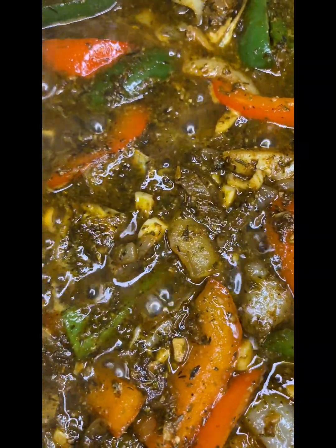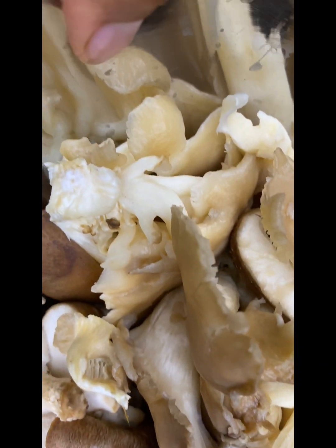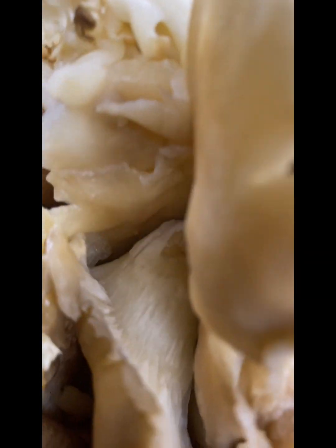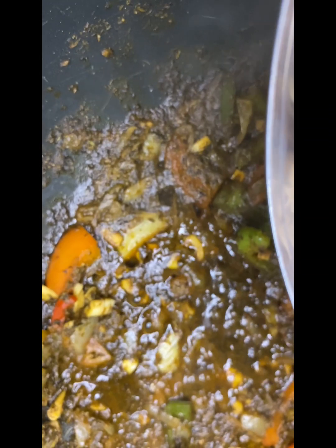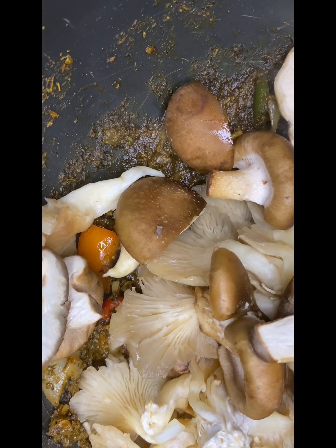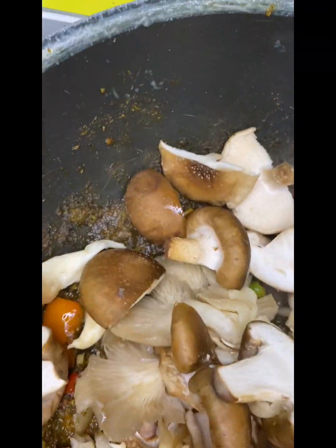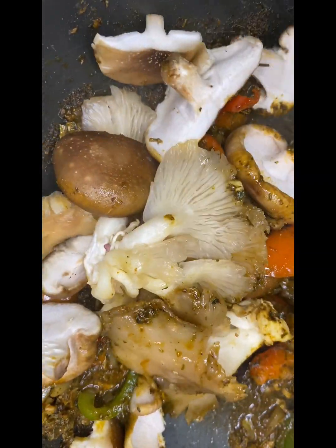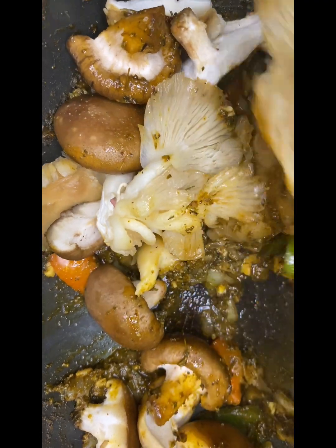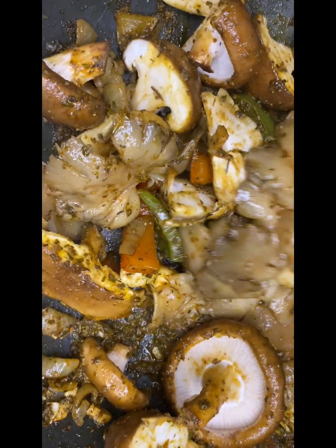Then I added my mushrooms — look at those, they're lovely and they have such a meaty vibe. It really builds up the meal. The type of mushrooms are shiitake mushrooms and oyster mushrooms, which I've used several times — please check out the rest of my videos. I love mushrooms, big fan. I had those cooking down, got them soft and tender.